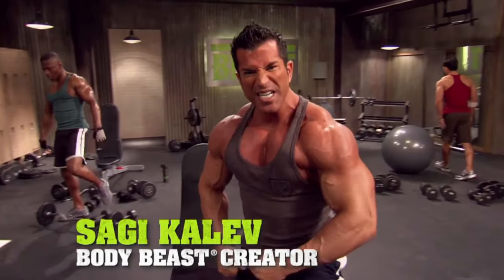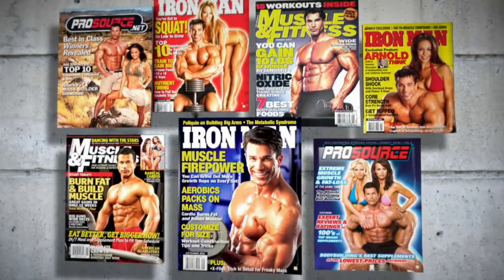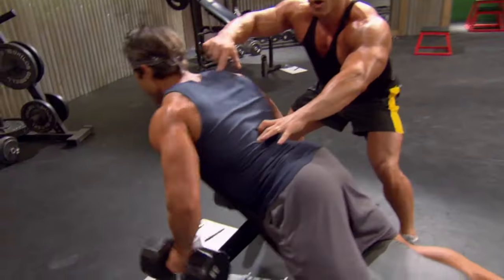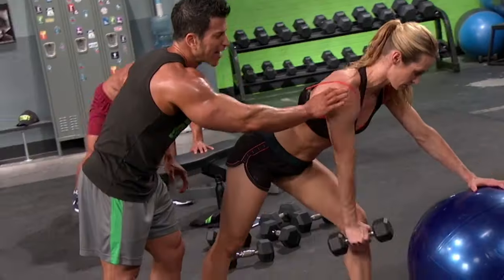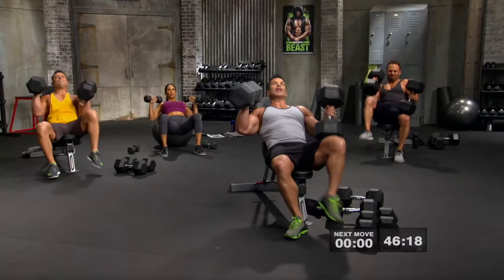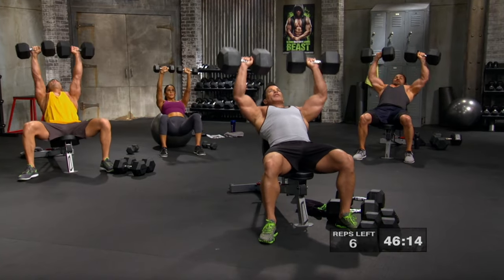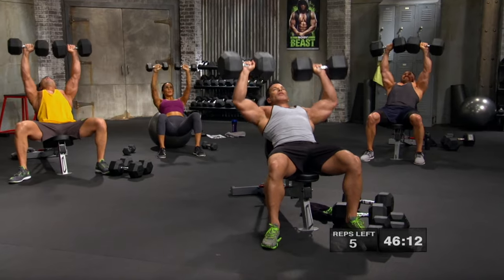Before you start this program, you will need to select which calendar you want to follow, depending on the results you want to achieve. You can choose between get big, get ripped, or lose weight. So even if getting big and bulky isn't your thing, you can still use this program to lose weight. And don't be fooled — this is a perfect program for women to lose weight as well. You won't be getting big if you don't want to. Overall, it's a really good program to get back to the basics using a more traditional style of weightlifting.